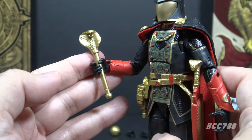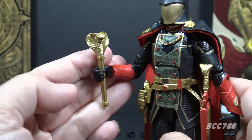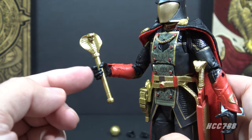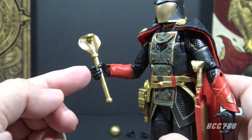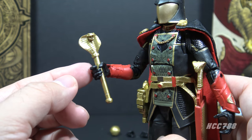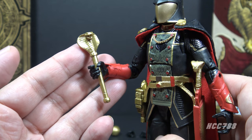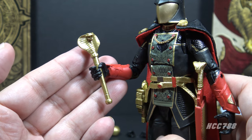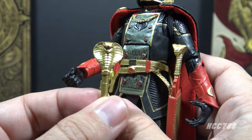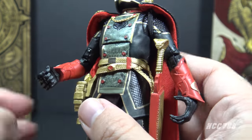For accessories, Snake Supreme Cobra Commander includes a Cobra-headed scepter. It looks really good in gold plastic. It is a tight fit in his hand, but fortunately the plastic on both the figure and the accessory are flexible enough that they will bend rather than break. That is nice — I wish more vintage figures were made that way. Really excellent sculpting on all sides of that scepter.